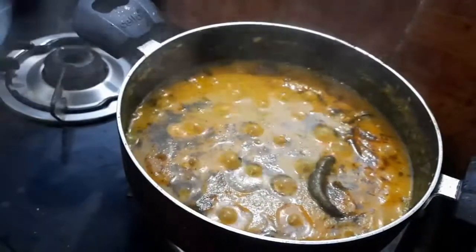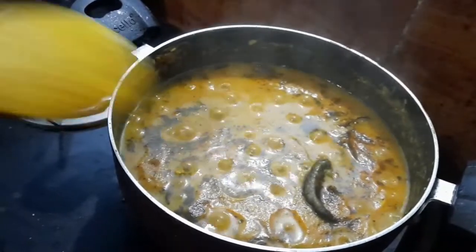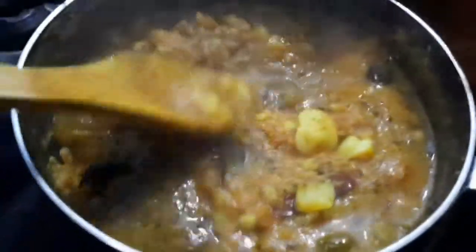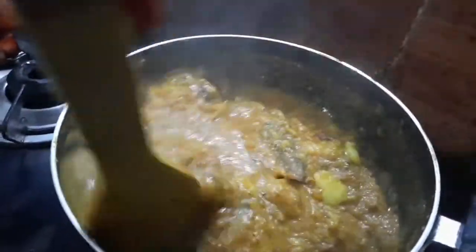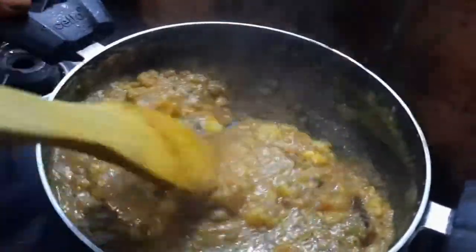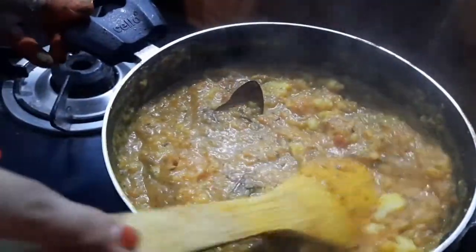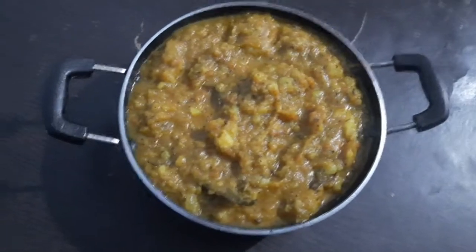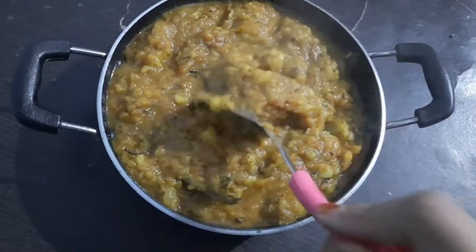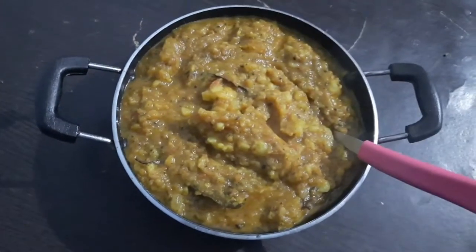You can see it's boiling — I'll open and show you. Mix everything well; the water and potatoes are all combined. Our tasty aloo curry is ready to serve! Please try this recipe at home. If you like the recipe, like my video and subscribe to my channel. Thank you!